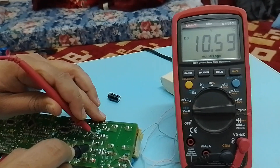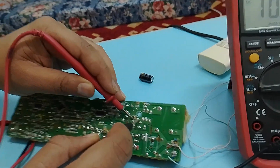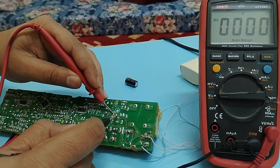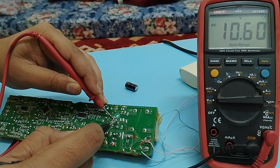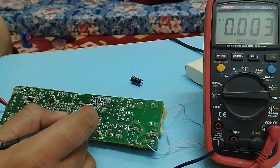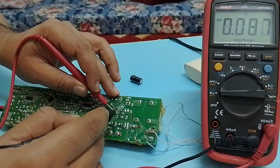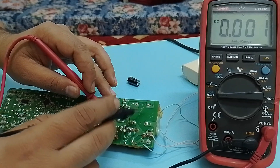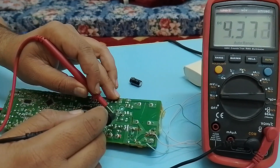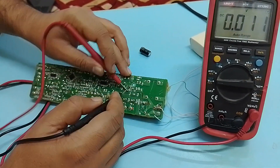Here you can see I am getting 4.5 volts at the output, and at the input we are getting 10 volts, so this IC is converting 10 volts to 5 volts — that is the positive voltage regulator. Every IC has limitations; the 7805 can work with an input of around 12 volts and reduce it to 5 volts. You can't feed it 300 volts and expect a 5-volt output. That's why the transformer is designed for 13 volts — if it were 24 volts, additional components would be needed.